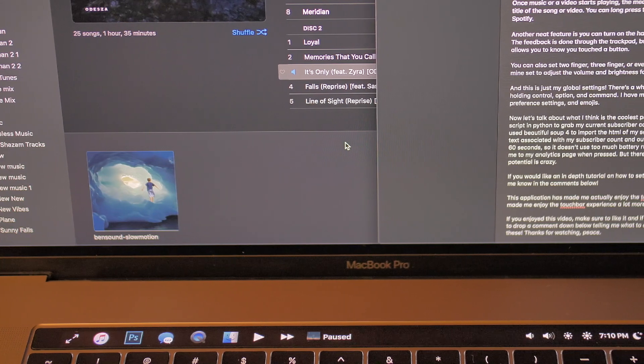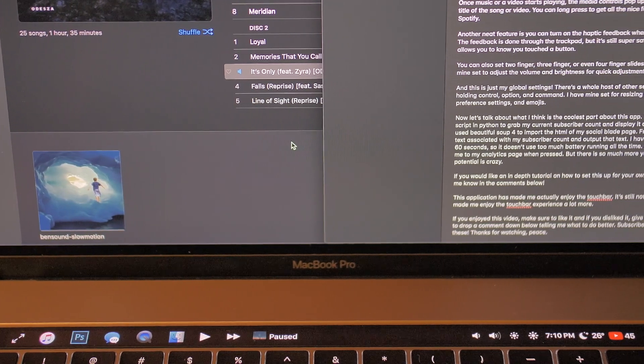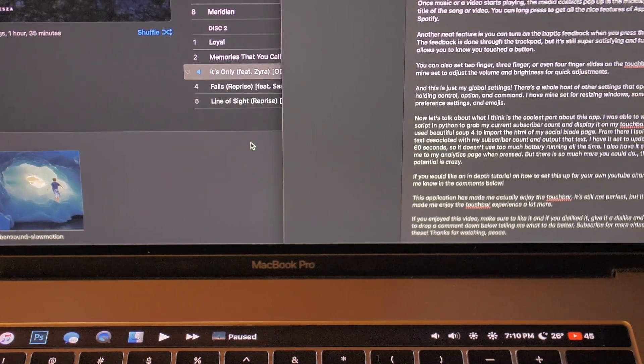This application has made me enjoy the touch bar. It's still not perfect, but has made the experience a whole lot more enjoyable.